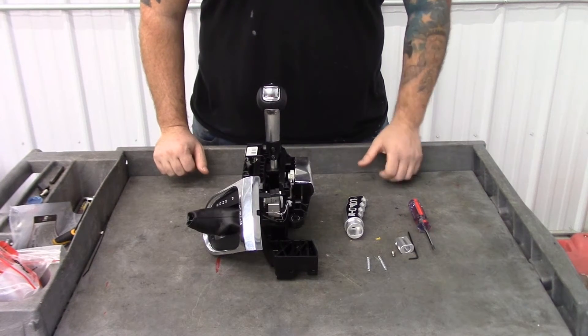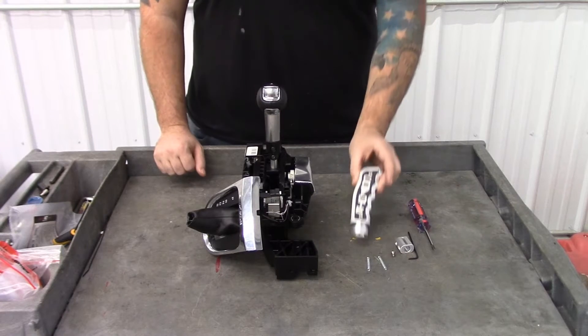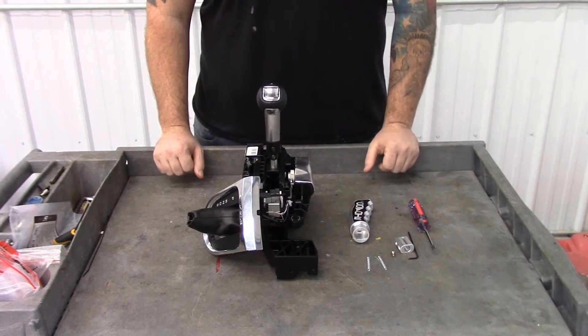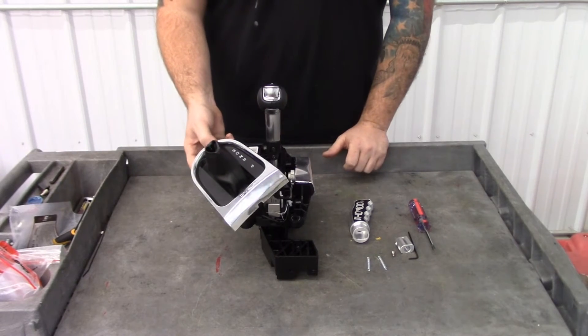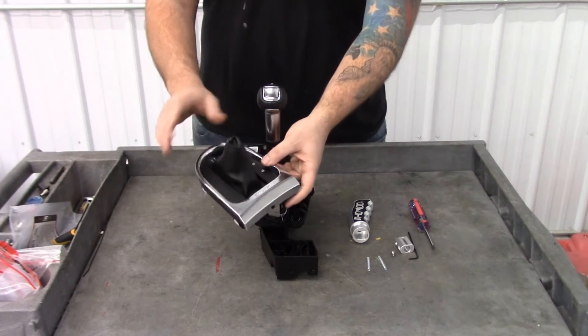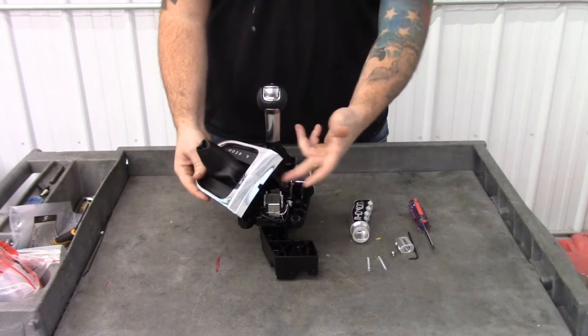Hi, this is Dave with Barton Industries. Today we're going to take a quick look at how to install the new pistol grip on your 2015 and newer Mustang. We already have the trim and the shifter mechanism here out of the car, and this piece will actually be attached to your shift knob, but we have it off so we can show you things more clearly.